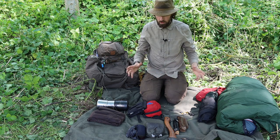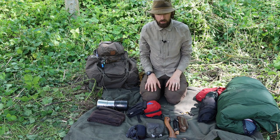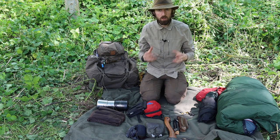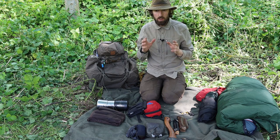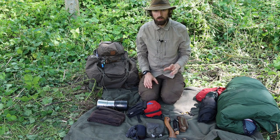So here we have everything from the inside and outside of the pack, all spread out. Whenever I'm going out for a hike, a camp, or anything else, I go about packing for that systematically the same way every time, thinking about key categories and then making sure I have all the items to fulfill those needs.